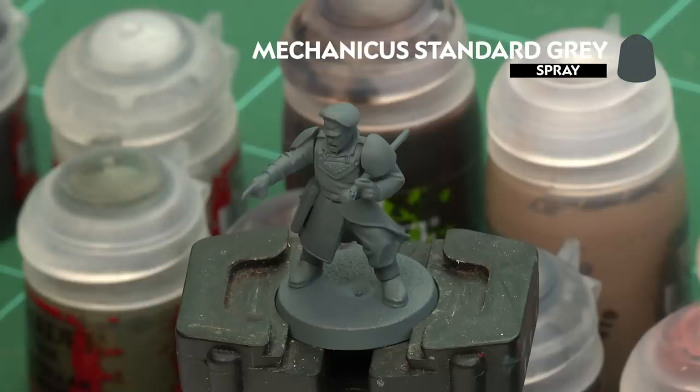We're going to paint them in the classic method and up to battle ready, but the first thing we need to do is undercoat the model. As you can see here I've used Mechanica Standard Grey, which is a great starting point for all the colours we're going to be applying in this video.